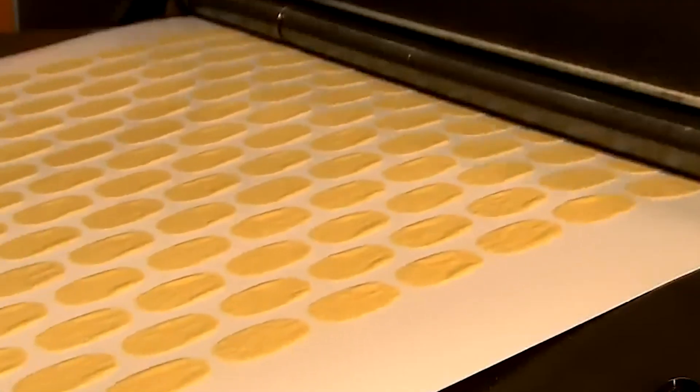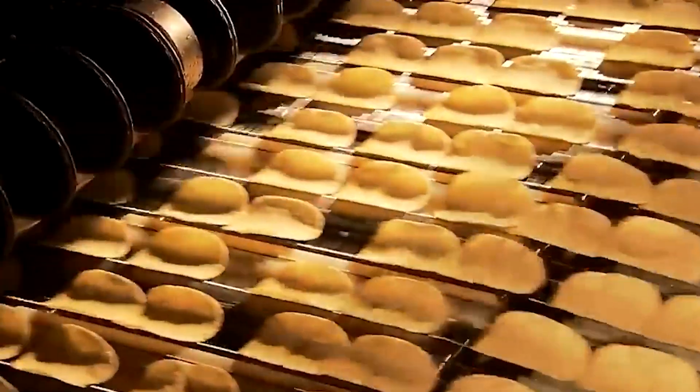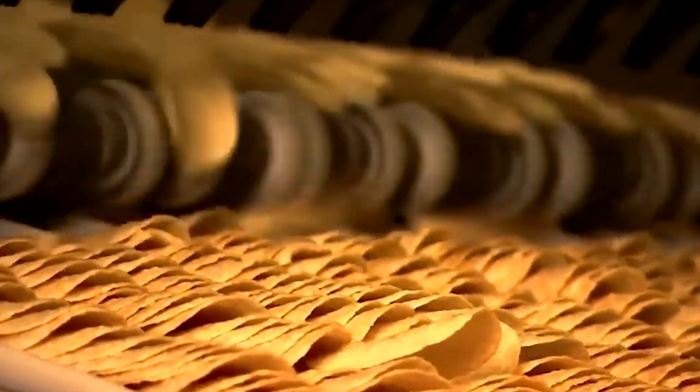You might be wondering why this level of precision matters. It's all about consistency. Every Pringle in a can should provide the same satisfying crunch and flavor. This uniformity is a major draw for consumers and a testament to the engineering prowess behind the manufacturing process. Each step is designed with efficiency in mind, ensuring that every aspect contributes to the overall quality of the final product.